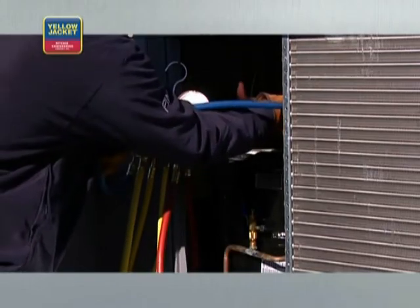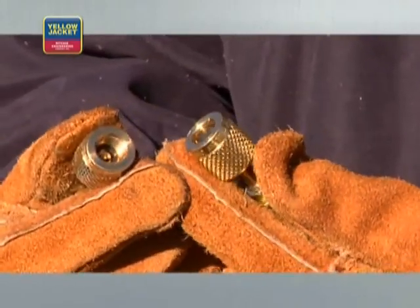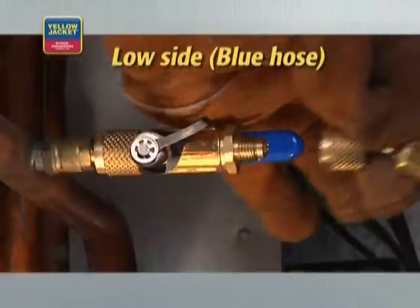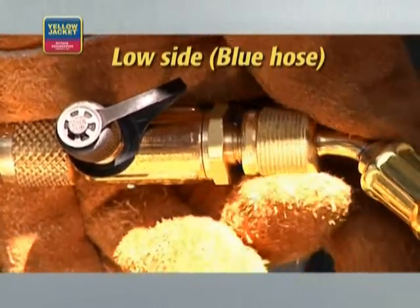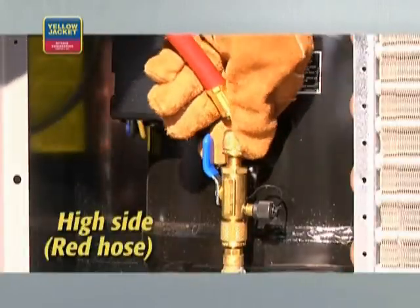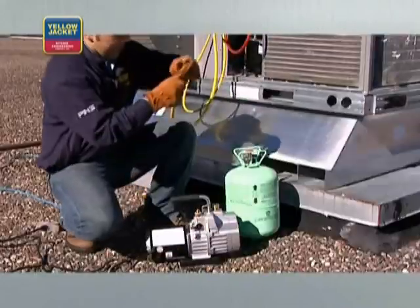Connect the hoses from the manifold to the system. For this demonstration, we're using three-eighths inch hoses for a faster and deeper vacuum. Connect the low side, or blue hose, to the low side core removal tool, and the high side, or red hose, to the high side core removal tool.